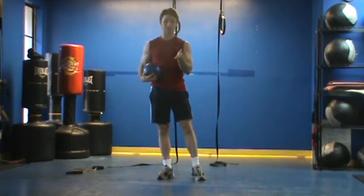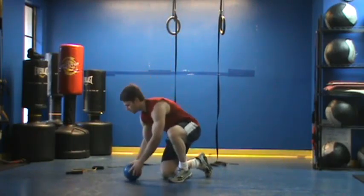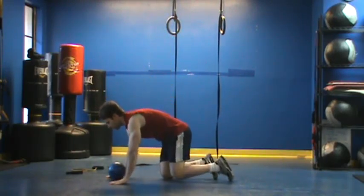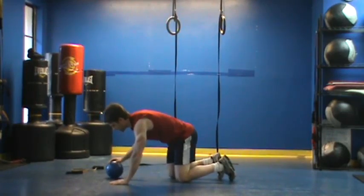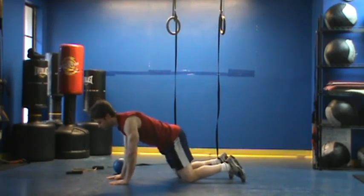Our other exercise for the day is a plank variation. I want to show you something with the plank today. First and foremost, I often see the plank butchered by people that kind of just get in the wrong position from the outset — oftentimes you'll start here and it looks like you're humping the floor.